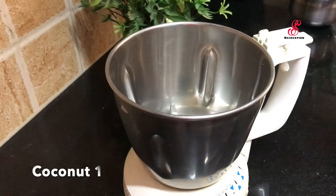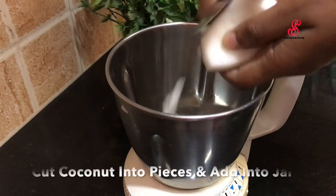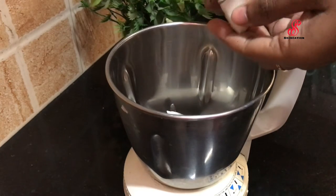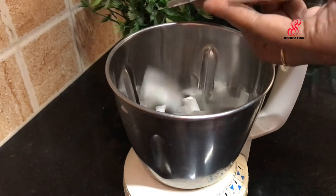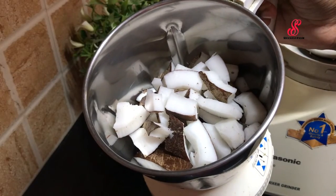we will add a coconut palm. For that, we will blend the coconut in a jar. Add it in a jar. For this, we will use two cups of coconut palm. We will use thick coconut milk, so we will add it thick.